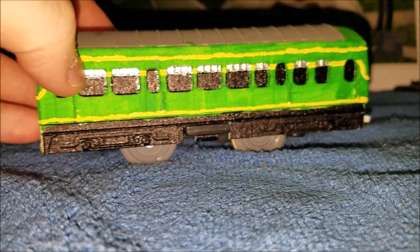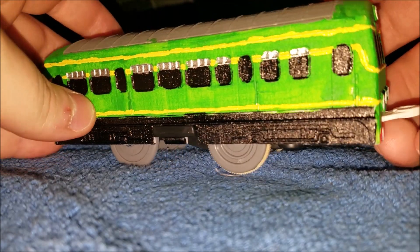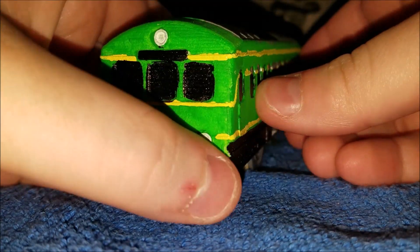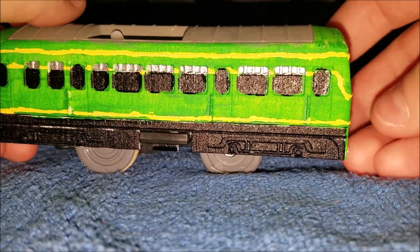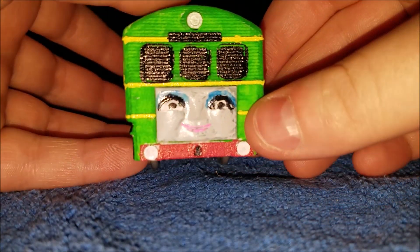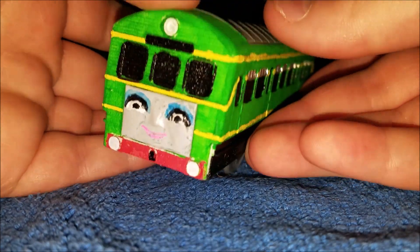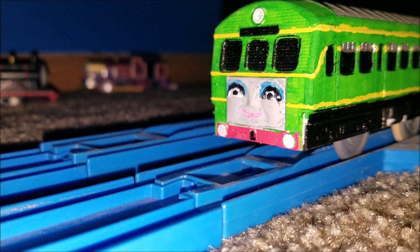Here is the new Daisy, and she does look rather nice. Looking at the shell modification — that's the one I bought online — it was pretty easy to do. The paintwork I am very proud of, especially the face. The face is not great, but at least it's good. So let's give new Daisy her run. And here comes Daisy's run.